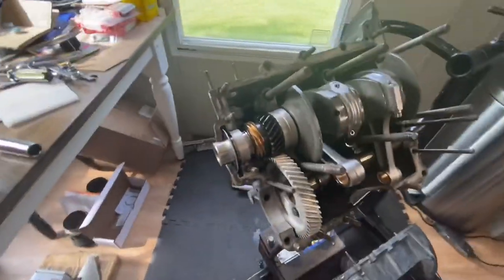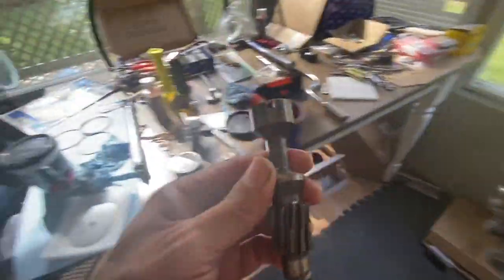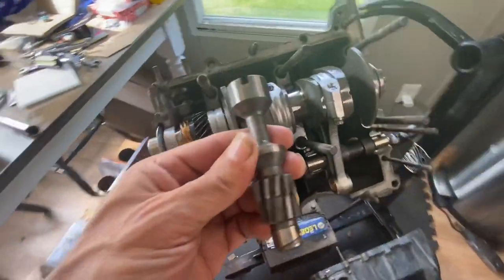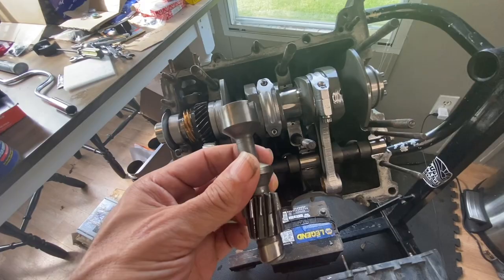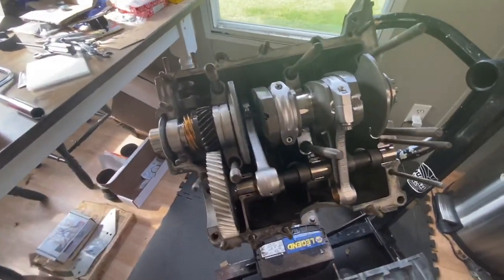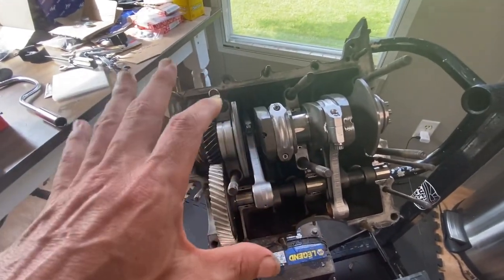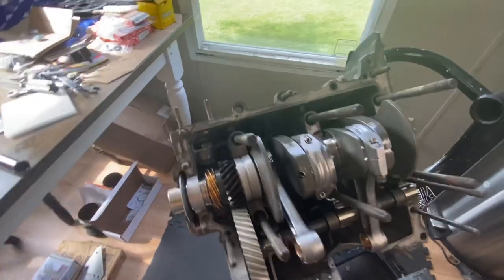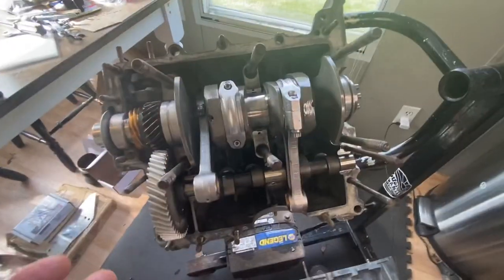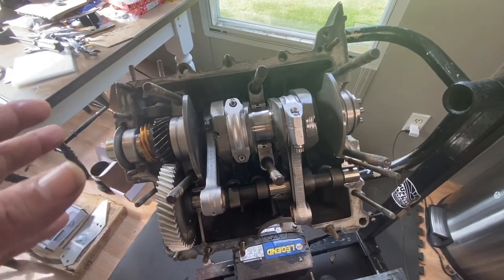Now I've got to get the distributor drive gear on there — that's the last thing out of that empty kit we used, which has come in pretty handy so far. A couple of particular things about the way this needs to go. I should mention that this doesn't have to be done right now — this engine can be put together with the case closed and then you can drop the drive gear in when it's all said and done.